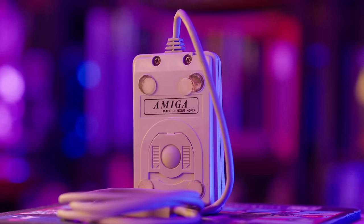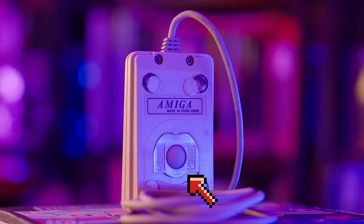Weight-wise it's lighter than the original, mostly due to the weight of the ball and cable in the original tank mouse. Having a 1600 DPI laser in the new Tank Mouse is really nice. Sometimes the ball on the original tank mouse slips, it's not quite as precise, and you have to clean it regularly.